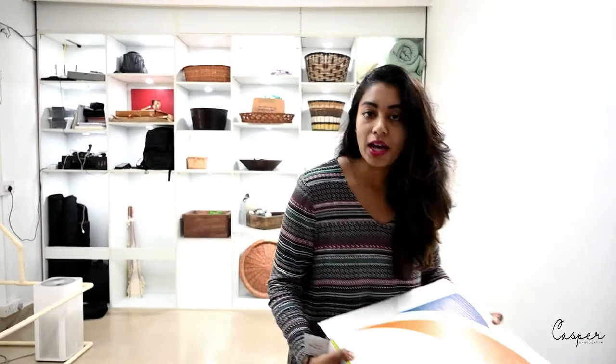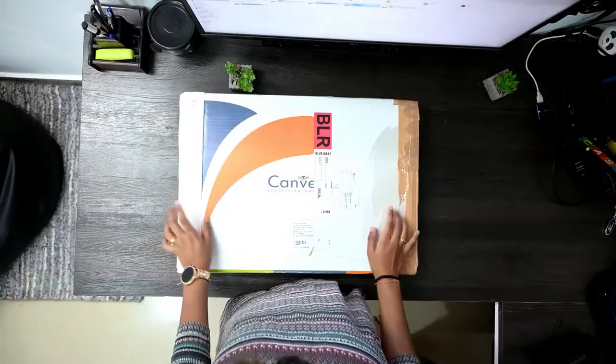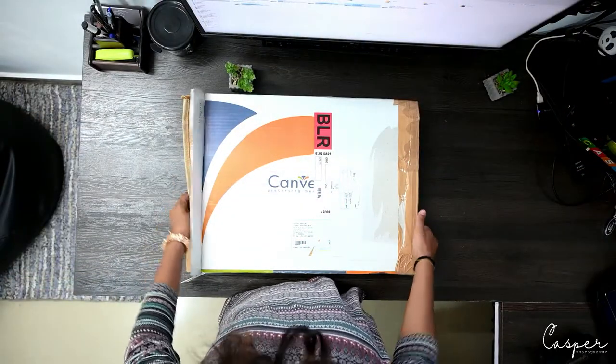Only after everything is correct do I go ahead and ship it to my client. Initially I used to deliver to the client personally, but since COVID I no longer go to their place — I ship it to their doorstep instead. So yes, let's get started. This is the packaging from Canvara.